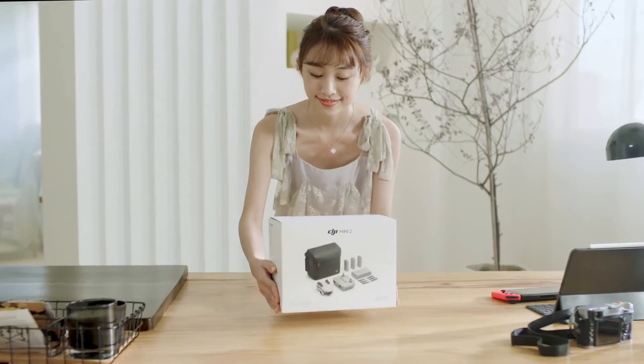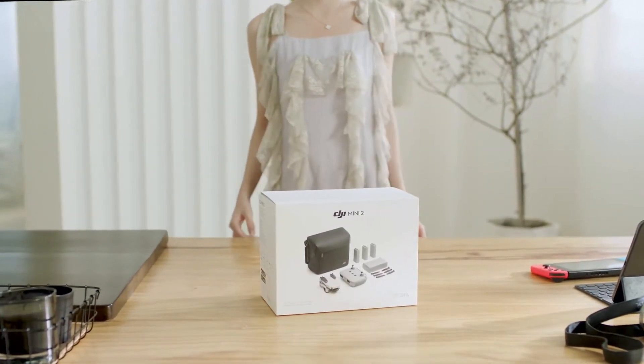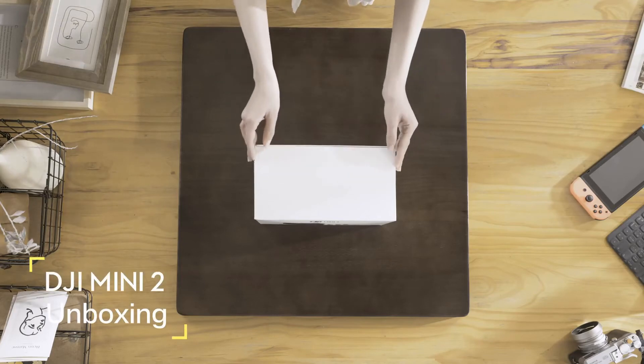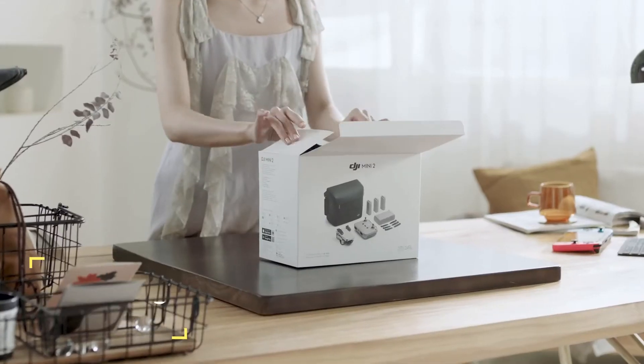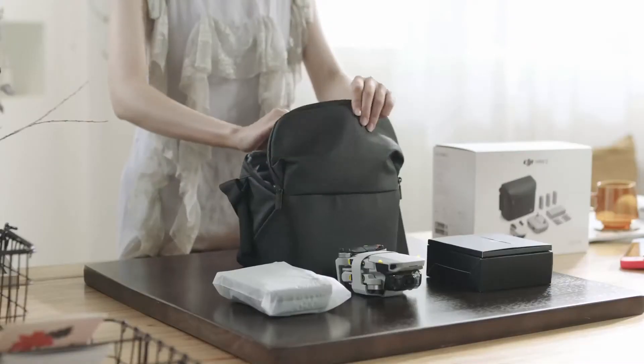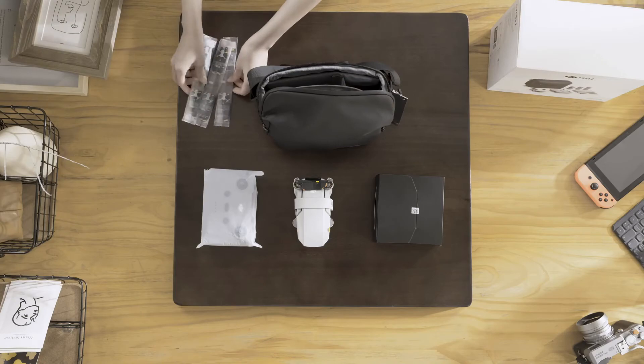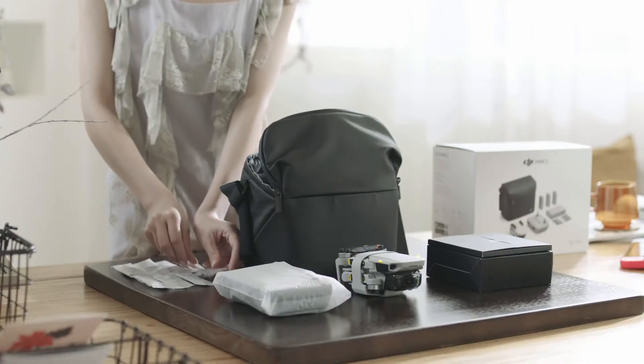This video will guide you through your first flight with DJI Mini 2. Unbox the DJI Mini 2 — we're using the DJI Mini 2 Fly More Combo as an example. Take out the aircraft and its accessories. You can store spare propellers in the top pocket of the DJI Mini 2 shoulder bag.